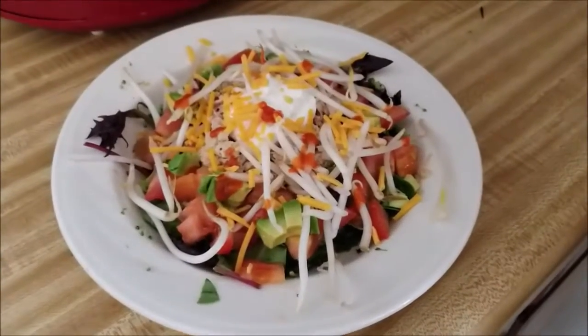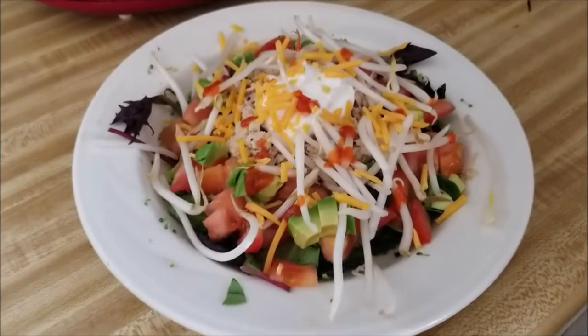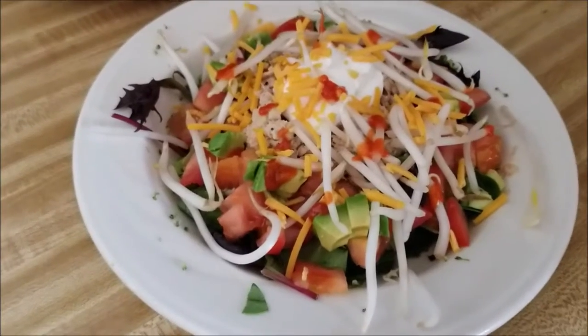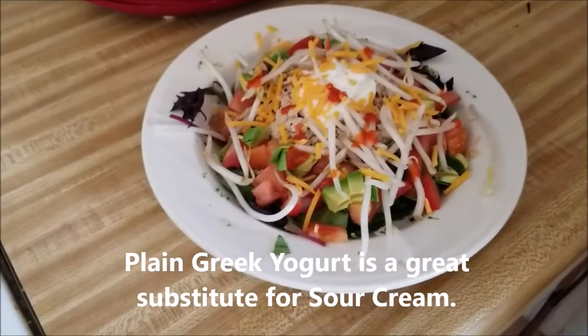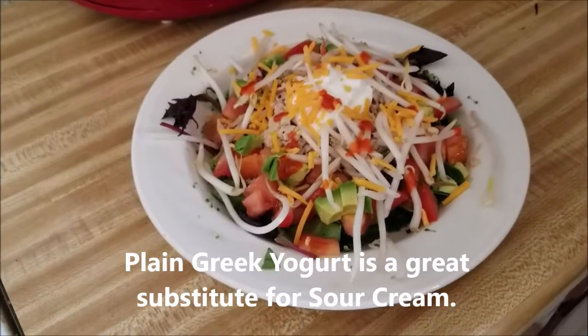So this is what Mish decided to make. She piled on a bunch of veggies, a little bit of — actually two percent Greek yogurt, not sour cream — and an avocado.